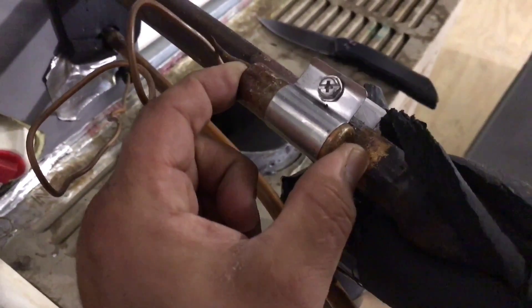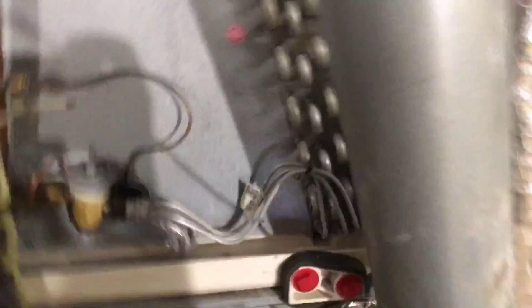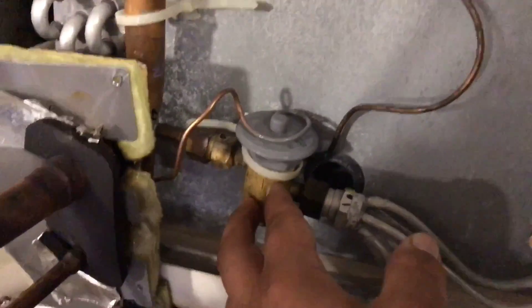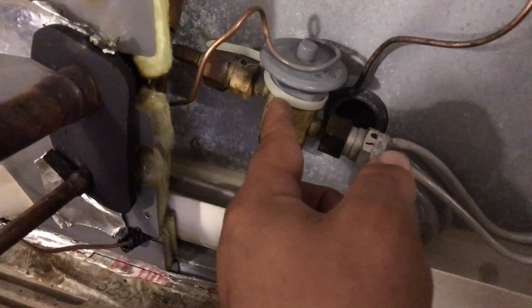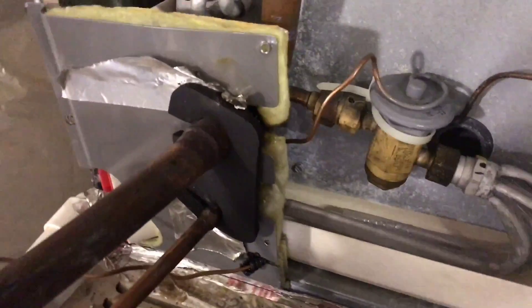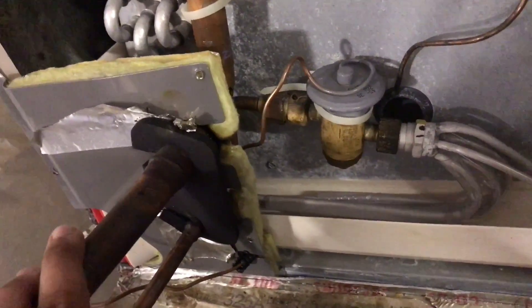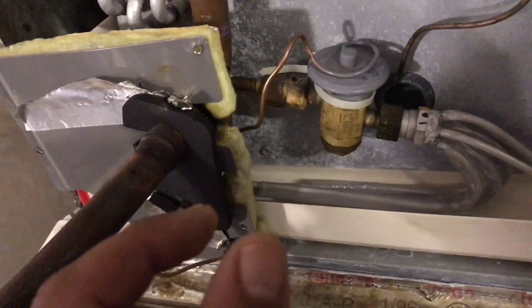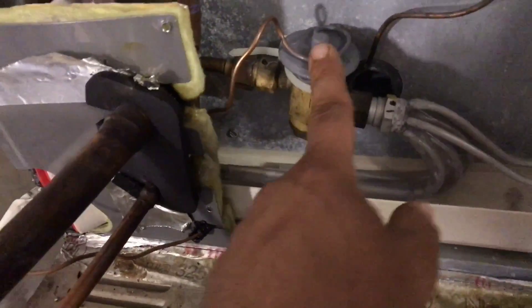After getting all this stuff off, this is our sensing bulb here. This is what makes the spring inside the TXV go up and down, and that's where the problem usually occurs. The mechanism in the TXV that is opening and closing can get stuck or just not open and close enough. That's usually caused by some type of non-condensibles in the system that have gotten into that orifice, making it sticky. So I'm going to get this taken off and then we can start taking the TXV off.